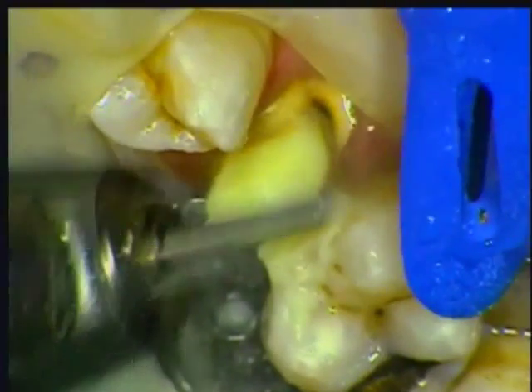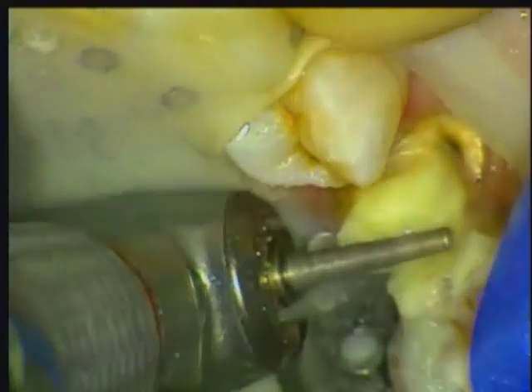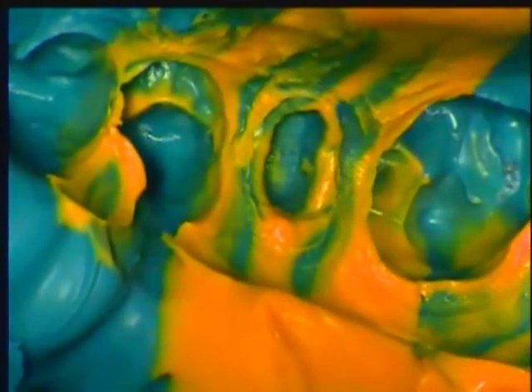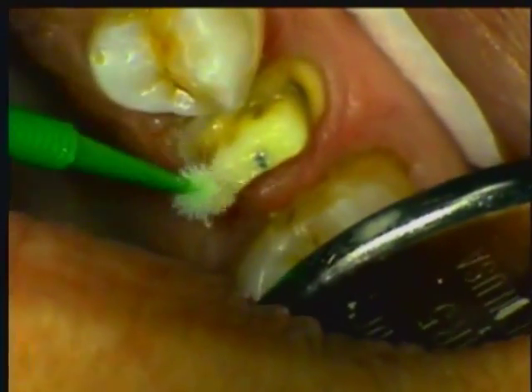Remember, I did not use a matrix or a core form. I'll complete the preparation using a full shoulder margin, finishing on solid tooth structure. A good impression of a smooth preparation on a buildup with no voids assures a good final result. It is important to lubricate the DC Core before making the composite temporary to avoid permanently bonding the temporary to the core. I'm using Carmex on a micro brush — it's a little trick that will save you a lot of frustration.